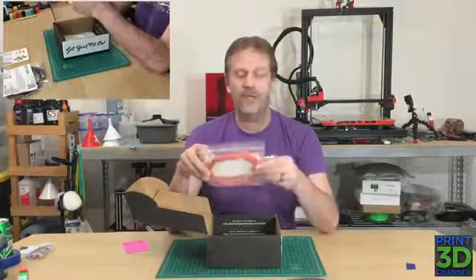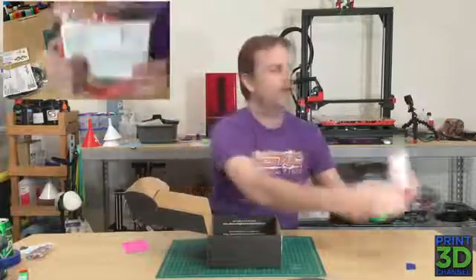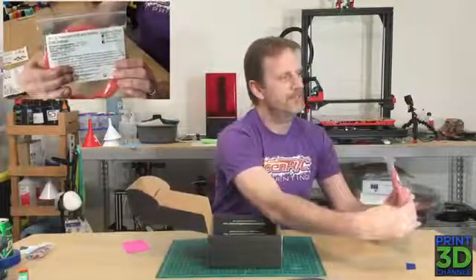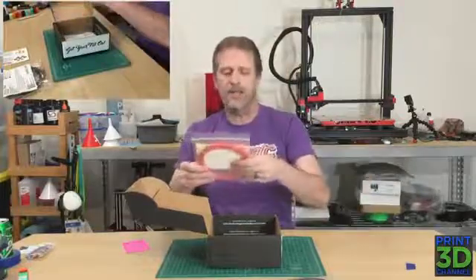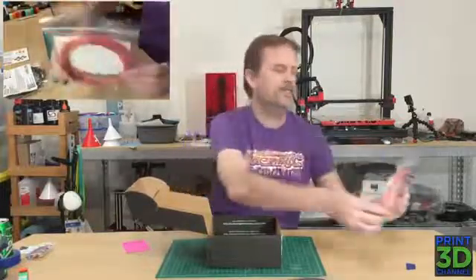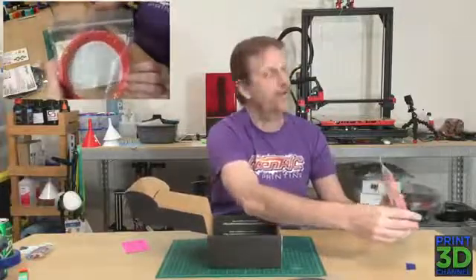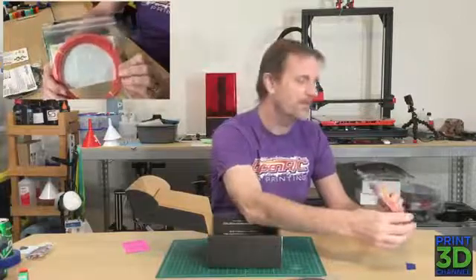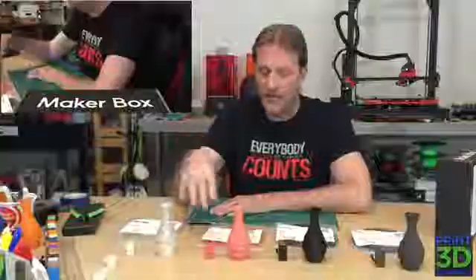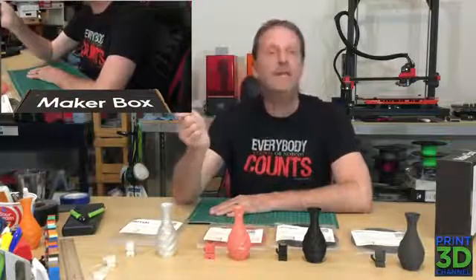We're just going to talk about the print settings, and that's PETG Translucent Pink with sparkles. Let's go ahead and cover up that QR code so you guys can see the front. And again, this is from Greengate 3D, and it's manufactured in the USA from 100% recycled materials. I can barely see the sparkles, so we'll have to see how it looks when it prints.